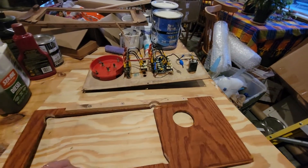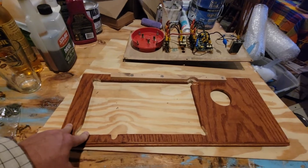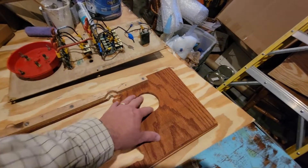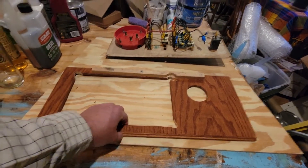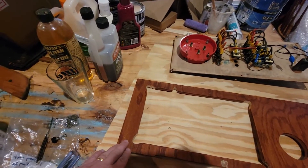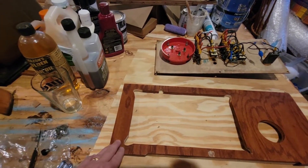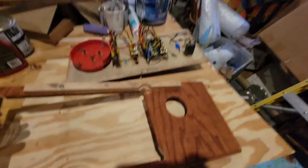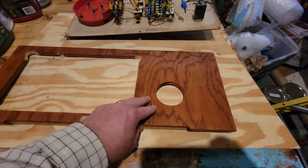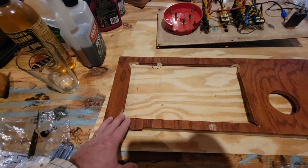I'm going to waterproof and humidity-proof this with West Systems epoxy — the two-part 105 epoxy resin. I'm going to coat the backside with at least two coats, and then the front side I'm either going to use polyurethane, or epoxy sanded and then polyurethane. I'm going to experiment with that on the backside to get the best-looking and most waterproof front side, so once all this is done it won't come unlaminated like the old one did.